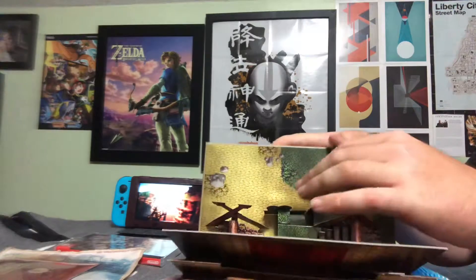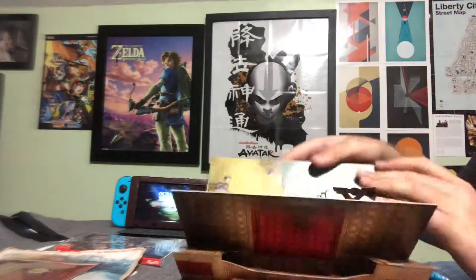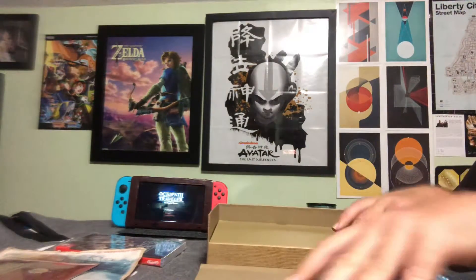And my favorite part about this — a pop-up book of the world. Can this pop up?